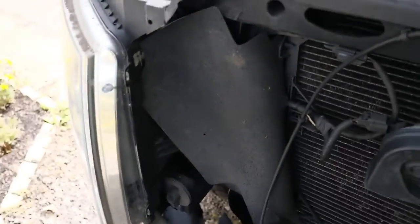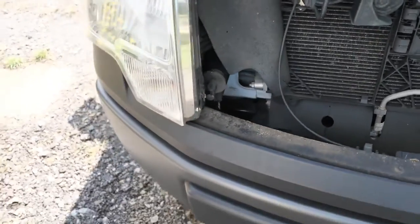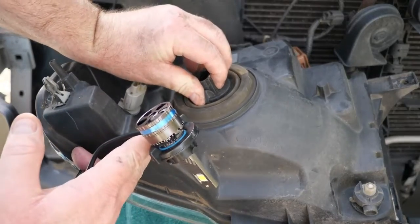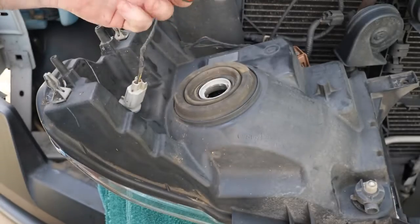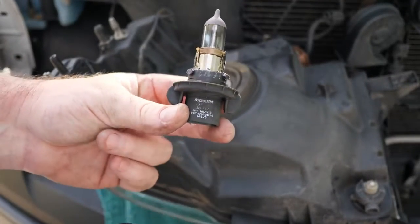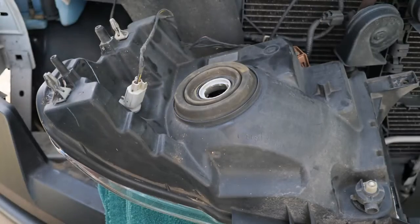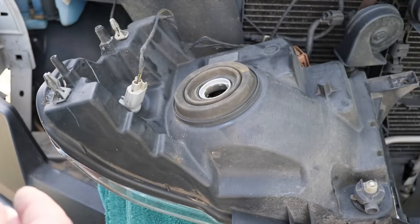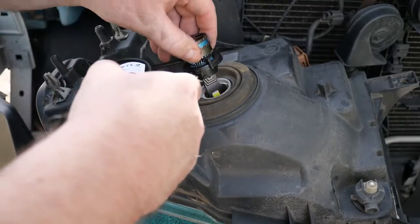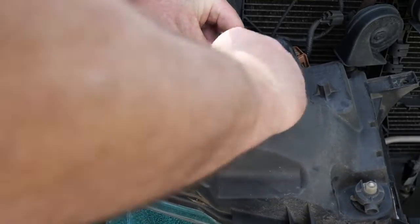I really didn't know but that's the way it looked to me. You twist like hell on this and that pops right out. Sure enough, you can see it says H13 somewhere in there — H13 looks right to me. Set the old bulb aside, take the new one and stick it in the hole.